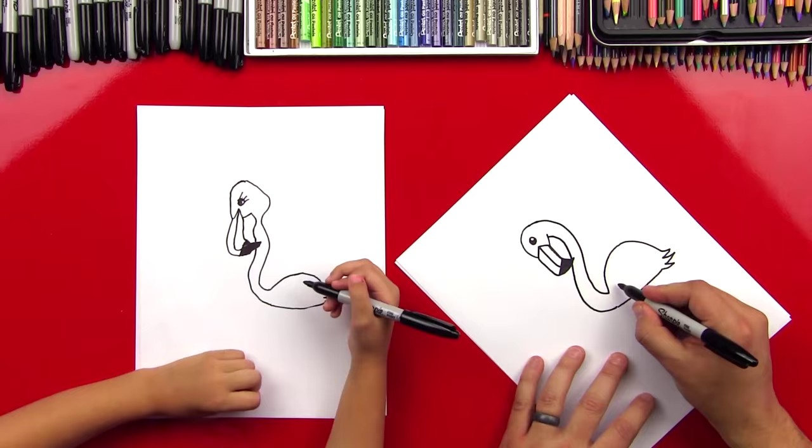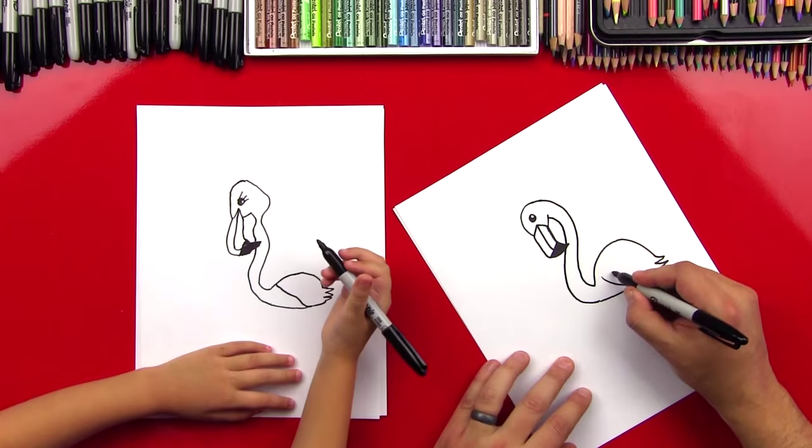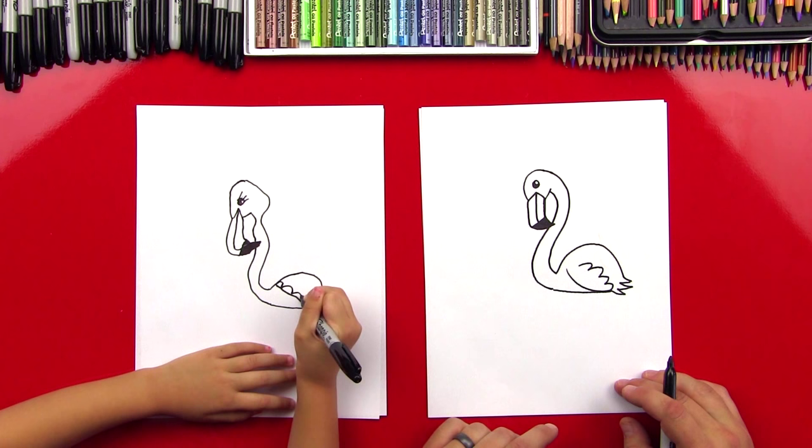Now let's do the wing. We're going to do a big curved line right here. Good. And then let's do a couple of U's connected — one, two, three, four. That looks awesome!